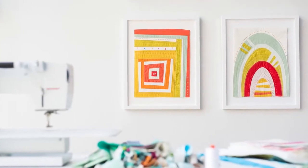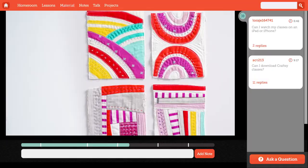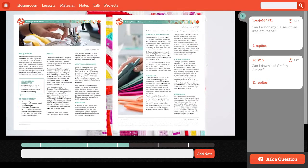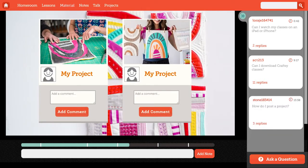Whether you frame your finished minis or turn them into something else entirely, you'll be new and ready to create. Remember, the four mini quilt patterns come free with the class. Plus, as with every Craftsy class, you can post pictures and ask questions. So join me and let's find our sewing mojo together.